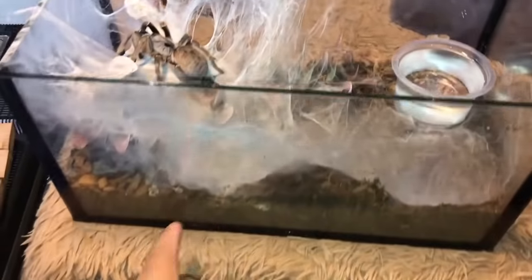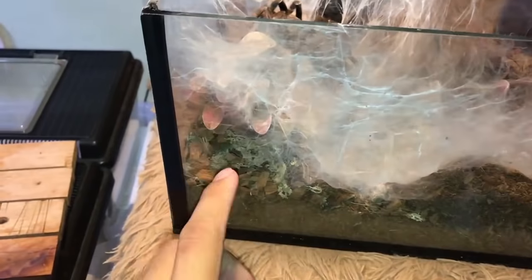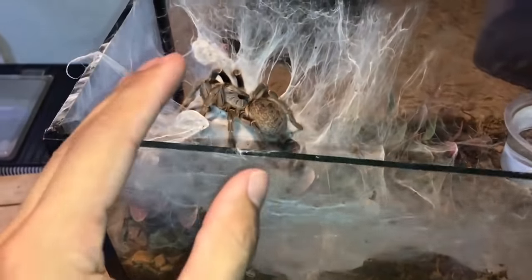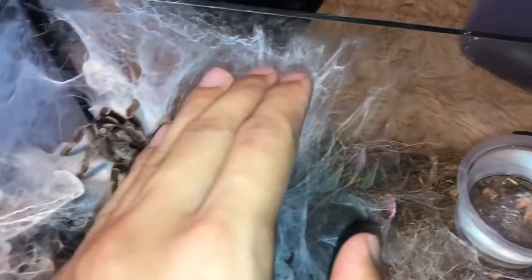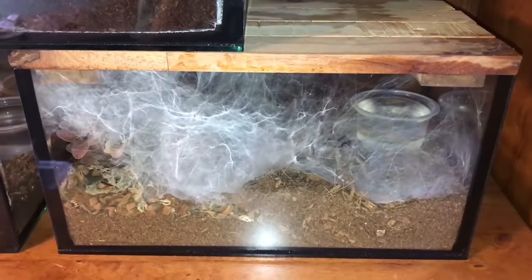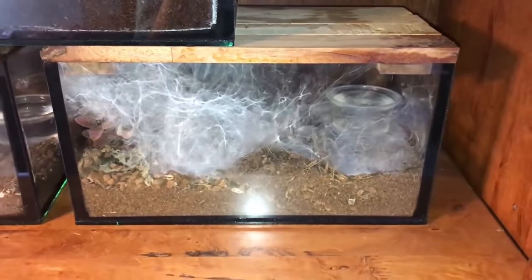This enclosure is actually just about two inches of substrate — coconut husk — and there's an aquarium plant over there, a plastic one. She just decided to web everything, which is so cool. It looks like a cloud and she's just sitting on a cloud. We're going to move on to the next one.